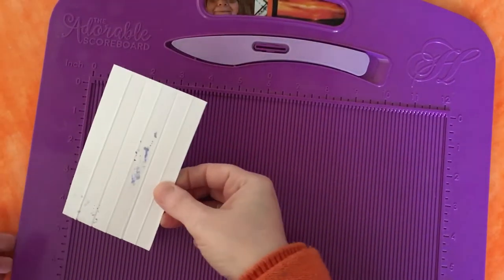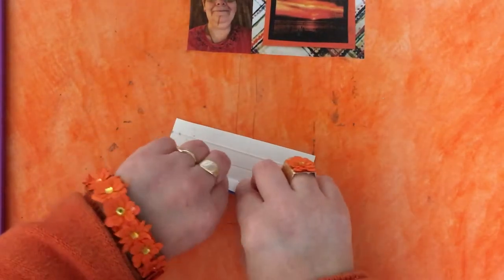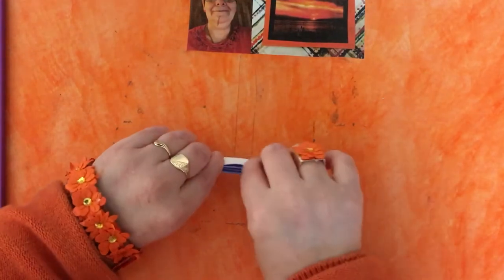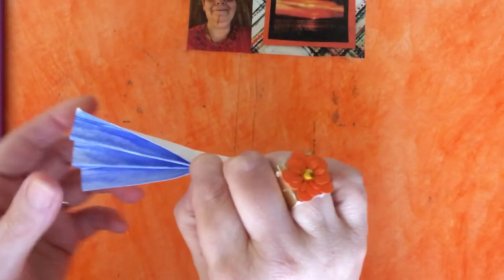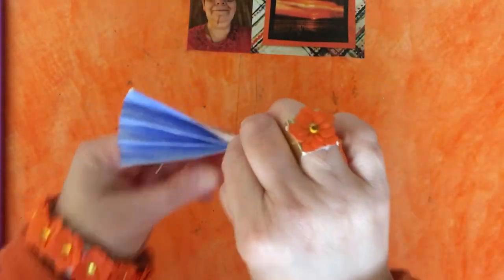Now fold it backwards and forwards like a concertina — hence the name concertina bow. Keep going backwards and forwards until you've got your bow. Then pinch it in the middle and fan it out. If you wanted it a bit wider or deeper, you'd make it more than three inches, but this is just the basics of the bow.